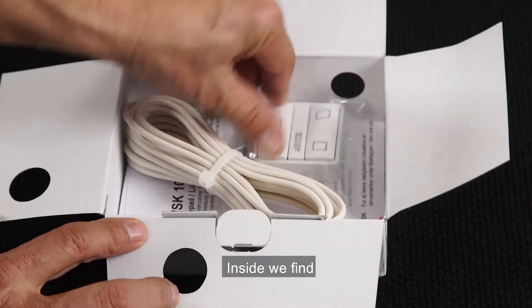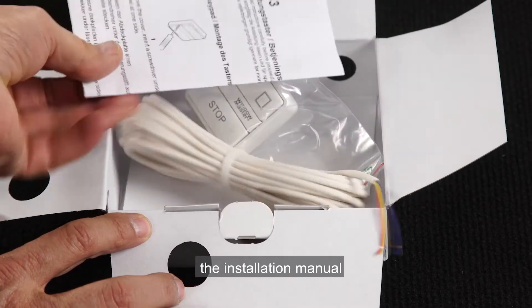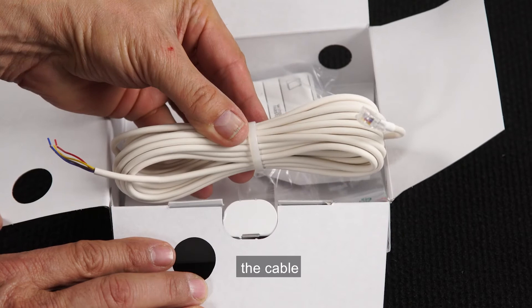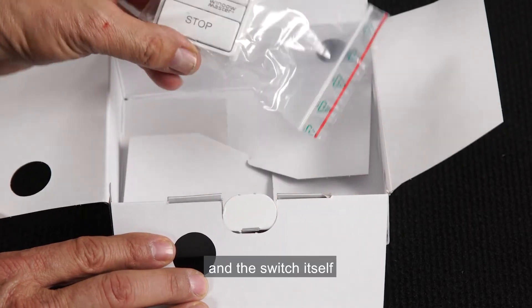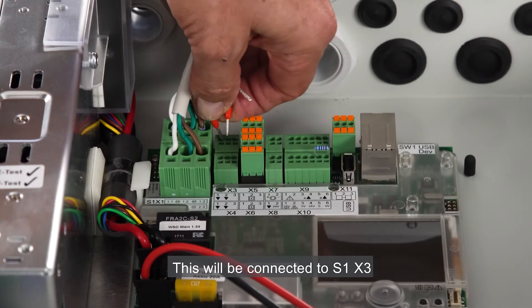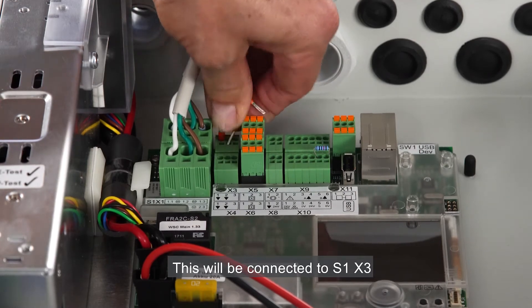The WSK103 manual override switch. Inside we find the installation manual, the cable, and the switch itself. I'll connect the manual override switch to the panel for zone 1. This will be connected to S1X3.